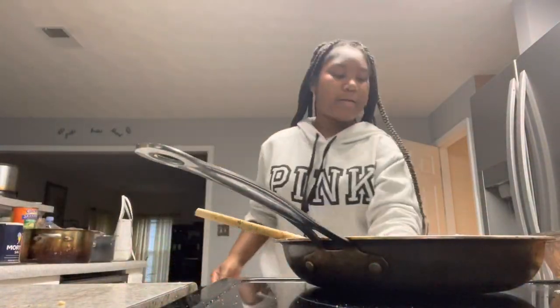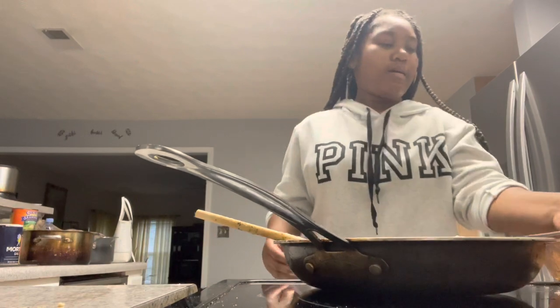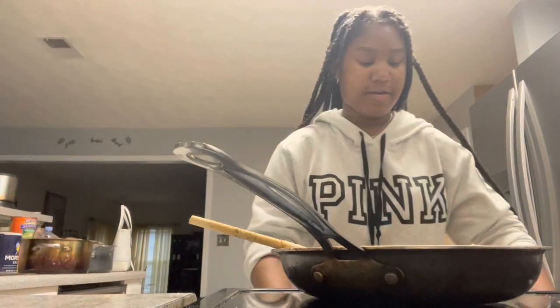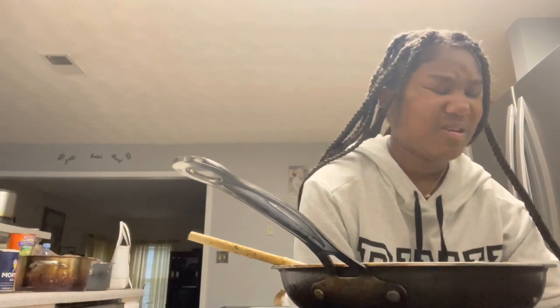Alright y'all, it's now time to put everything in the oven. Put it on the top rack and we're going to set our timer for 10 minutes. Alright, it's started y'all. We've got to hurry up and make the garlic mashed potatoes and the green beans, so let's get started.